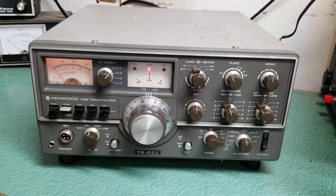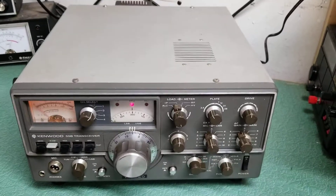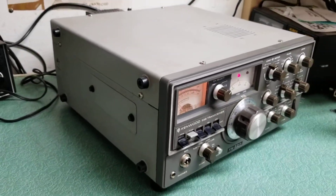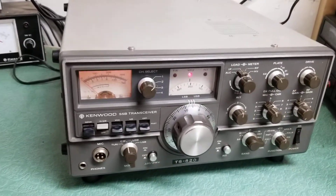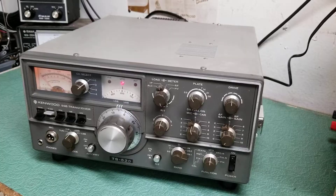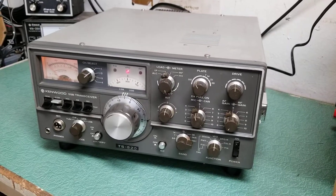This one's in pretty clean condition. It's been sitting for some time and could probably use some DeOxit on the controls, but it does have near full output and it receives nicely. The Kenwood model TS-520, 10 through 80 meter HF transceiver.